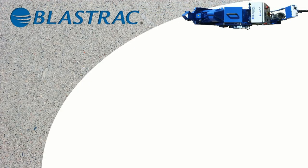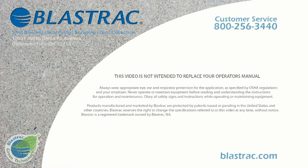If you have any more questions, please contact us at 800-256-3440, press 1 for customer service, or visit us on the web at www.blasttrack.com.